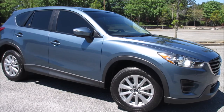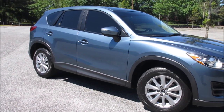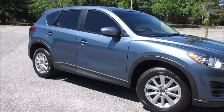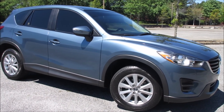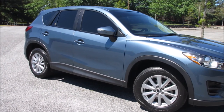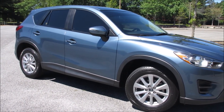Hello and thank you for joining me today. I am going to be installing a Megan Race spec strut tower bar on my 2016 Mazda CX-5. When I bought the car new in 2016, I looked all over the internet to find performance parts, upgrades, or accessories to enhance the performance of the vehicle. I didn't expect to find much since it is a small SUV.